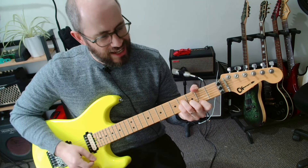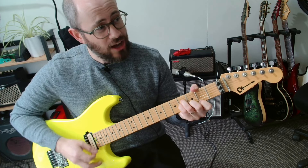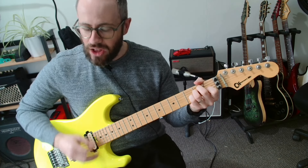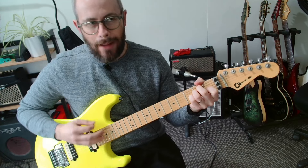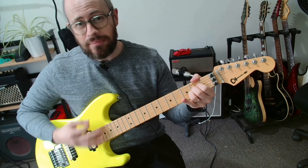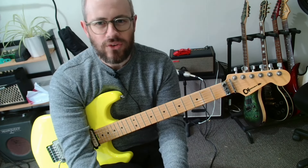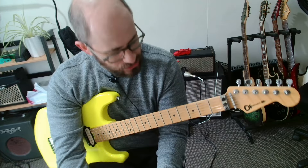Into B minor: down, down, down up, down, down down, up down down, up, down. Into E: down, down, down, down up, down, down up, down down up, down. Into A: down, down, down, down up, down, down up, down, down up, down. Same pattern for the whole song — it's awesome. It's very, very easy to sit down and work your way through it.